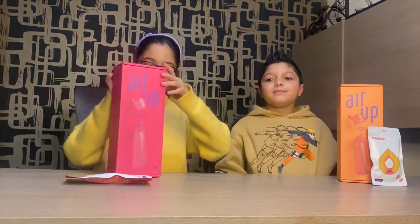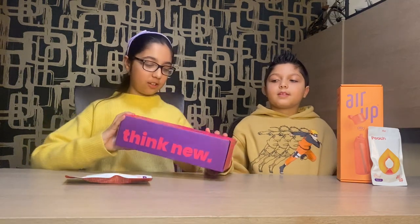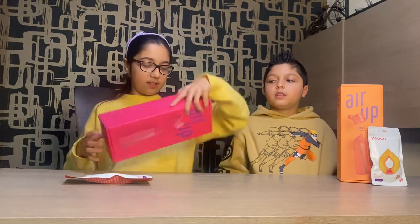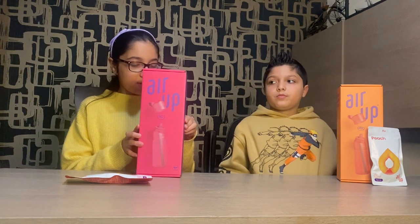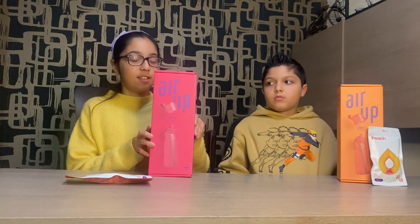Shall we open it? Okay. There's a bit of tape. On the box it says 'think new' and then it says 'drink new', and at the front it says Air Up. So comment down below if you've ever had an Air Up water bottle, and we will also tell you if it's worth the money and if it's worth buying it. So let's try to open this.